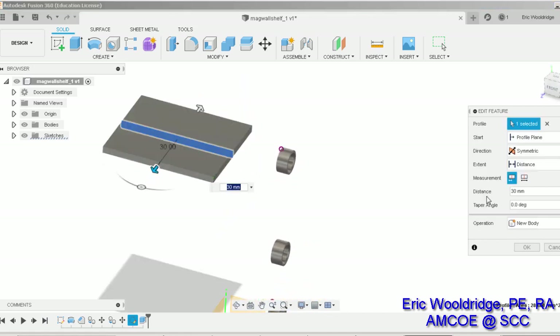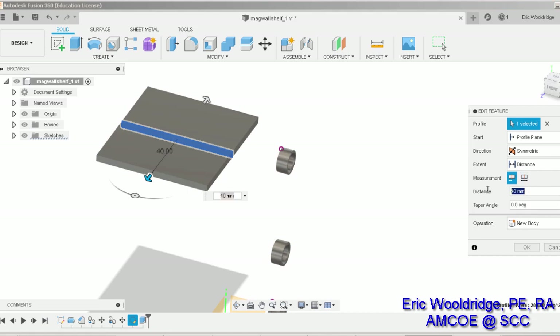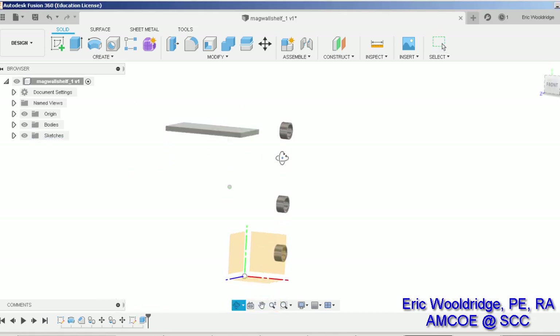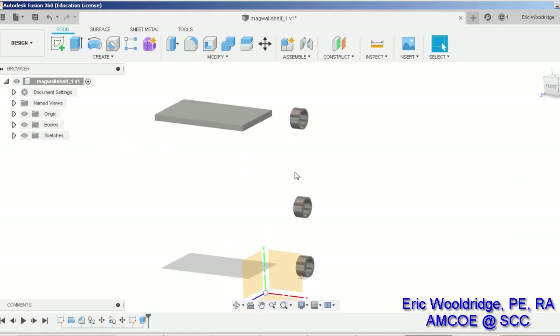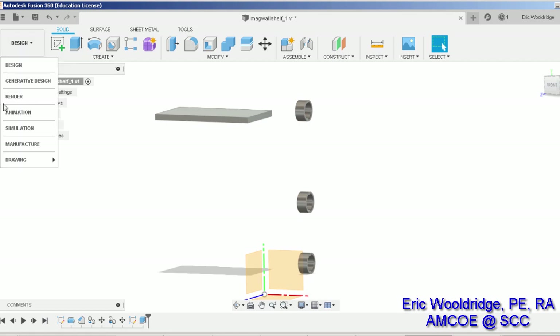I'll set the back to 20 — there we go. So there's the creation, and once I have it modeled it's a matter of just going into generative design. If you want, you can pause the video and recreate what I've done. All right, now on to the generative side.